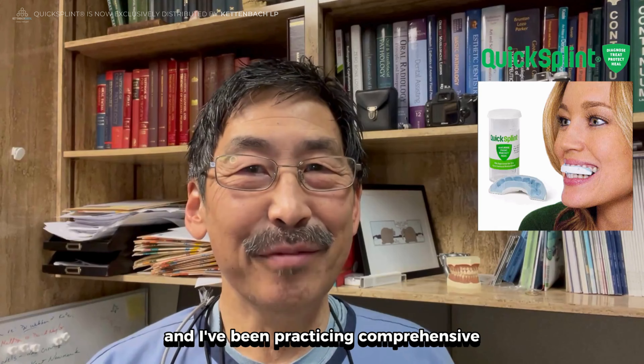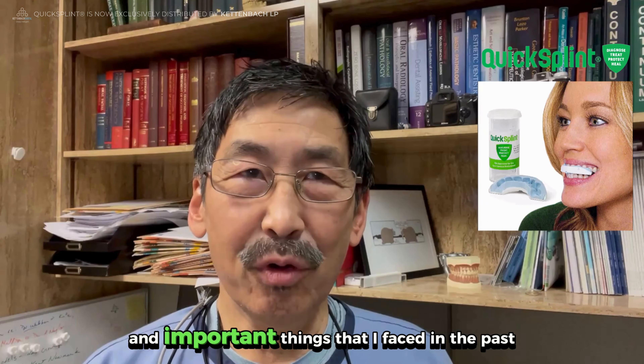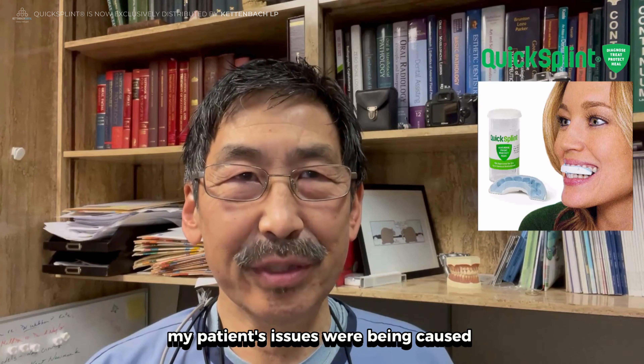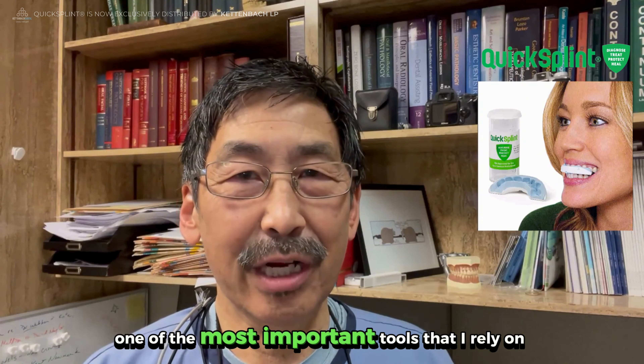Hi, I'm Lane Uchi and I've been practicing comprehensive restorative dentistry for over 40 years. One of the most time-consuming and important things that I faced in the past was how to determine to what degree my patients' issues were being caused by parafunctioning muscle activity. This made the anterior jig deprogrammer one of the most important tools that I rely on.